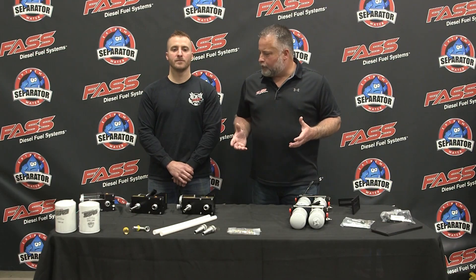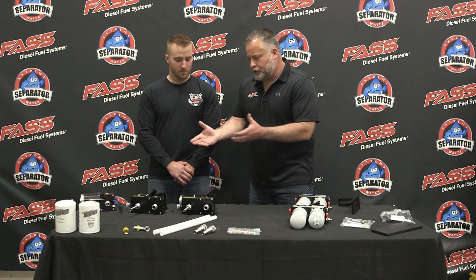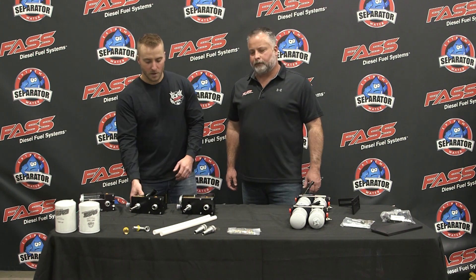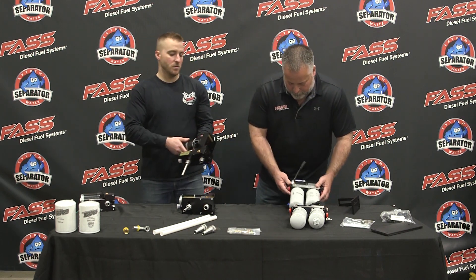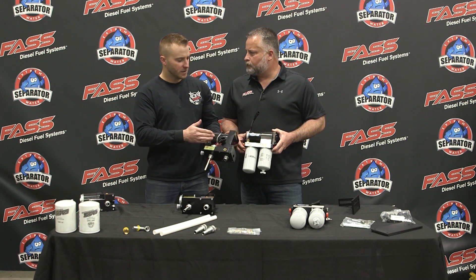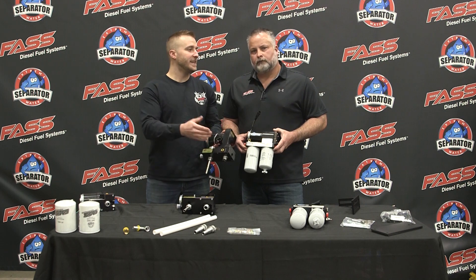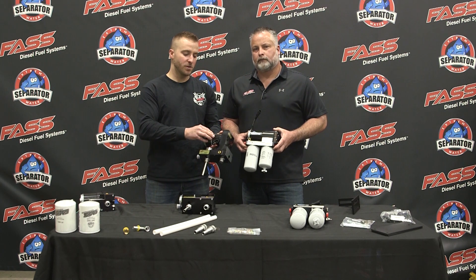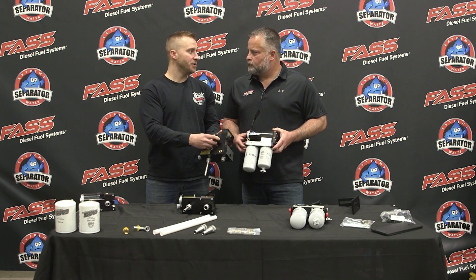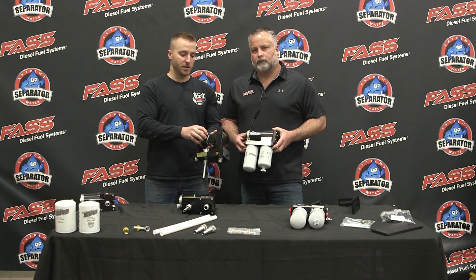Digging a little farther into the box, I noticed some big differences in motor sizes. FAST uses two different size motors. Let's take our low-pressure 165-gallon-per-hour system for instance — physically the motors look to be about the same size as the competitor's, but we're running 10-gauge wiring back to the FAST motor and also our heavy-duty weather pack connector, and that's getting us our solid million-mile motor.